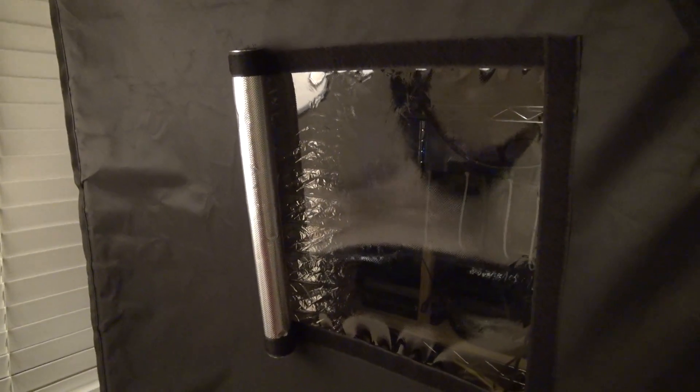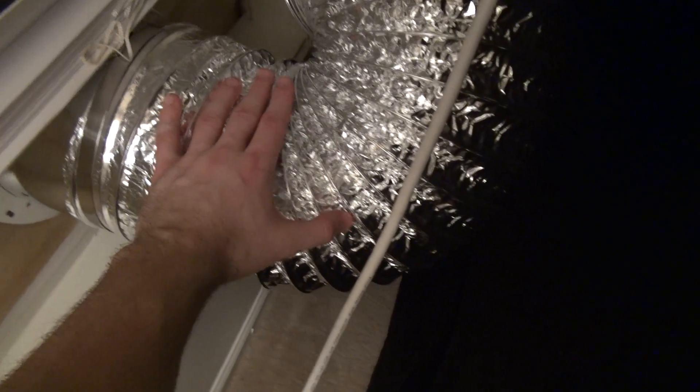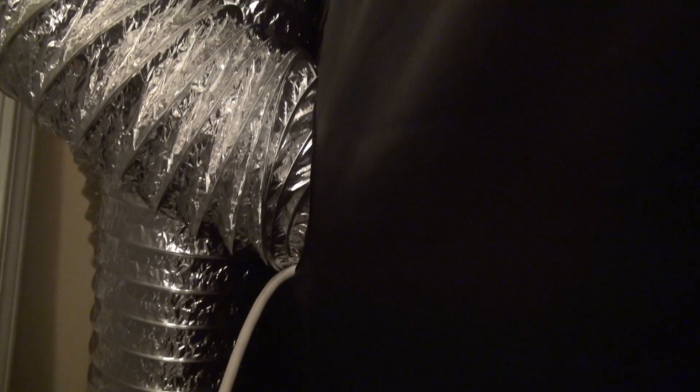There's a front window on here which is pretty nice so I can look in and see how everything's doing. If you notice it's pretty bowed in — that's because the exhaust fan I have in there is pretty powerful, which I guess is a good sign because it means it's moving a whole lot of air. This is the exhaust tube over here, so it's eight-inch diameter. If you put your hand on it you can actually feel it's pretty warm, so it's definitely pumping that hot air out.